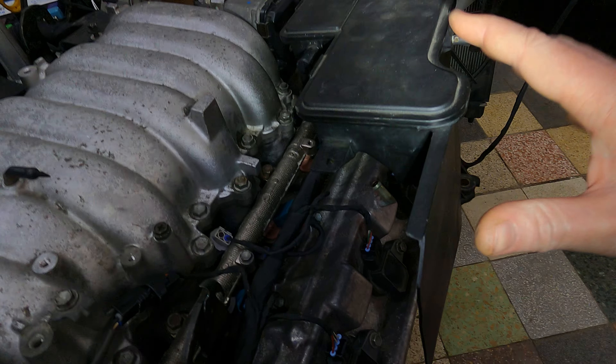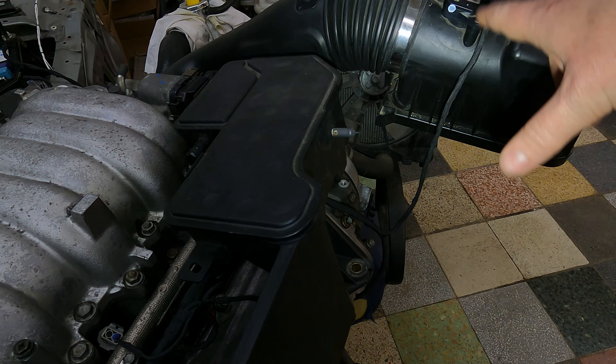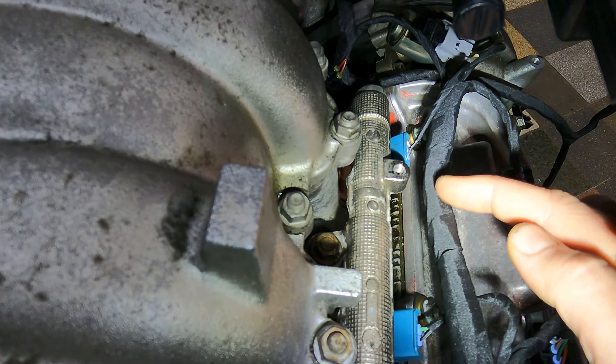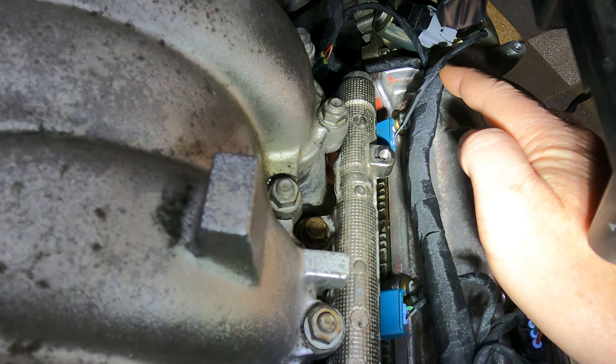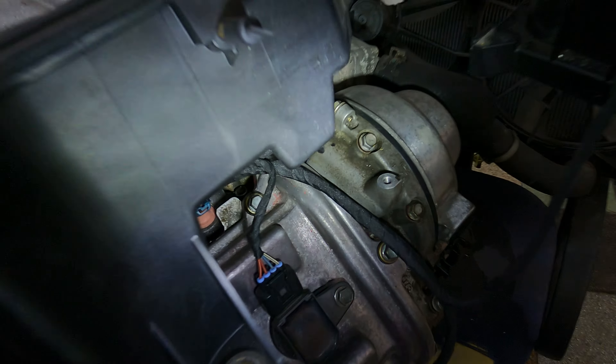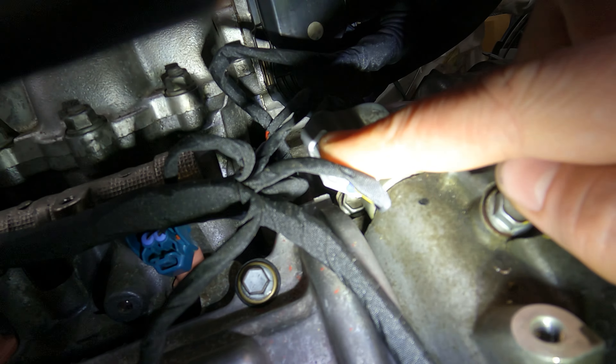I can't put the airbox too high up because the MAF wiring is a bit shorter standard. Coming along to the end, it breaks out for injector 2 and down to coil 2. Coming over this side, you've got your oil control valve.